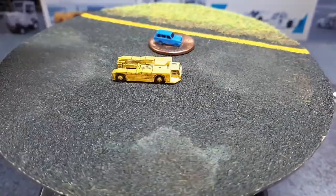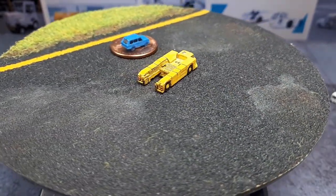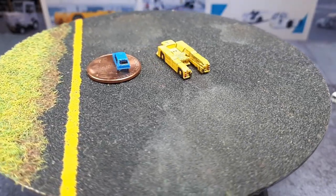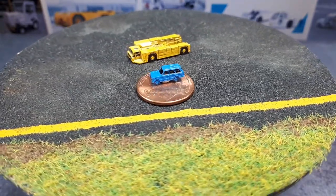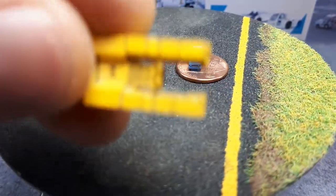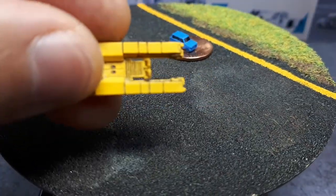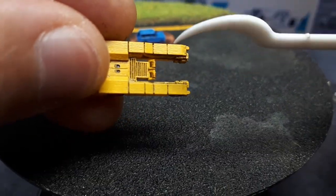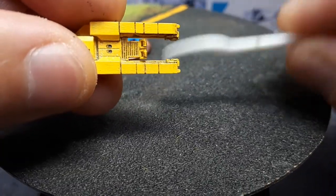We've got a big boy coming up. This is called a Goldhofer AST-1F 400. This is meant to carry large jumbo jets around. What it does is literally lift the tire up inside the rear of the unit — there's a bunch of mechanisms in the middle that open up around the tire of the front of an airplane, surround it, lift it up, and then pull it around.